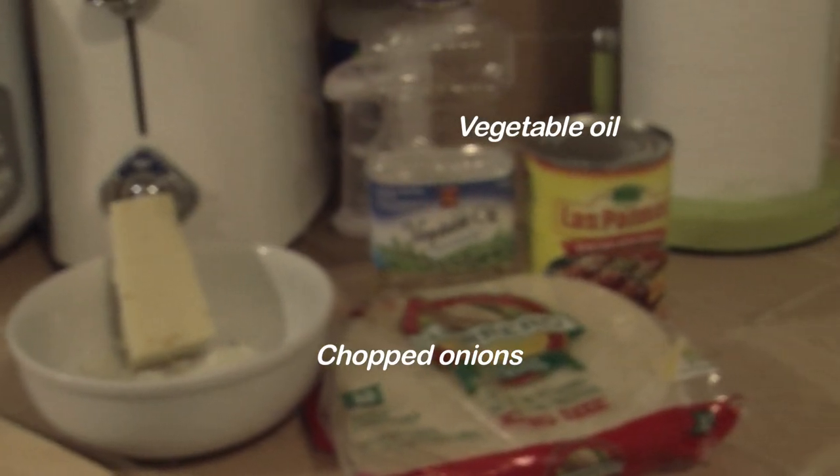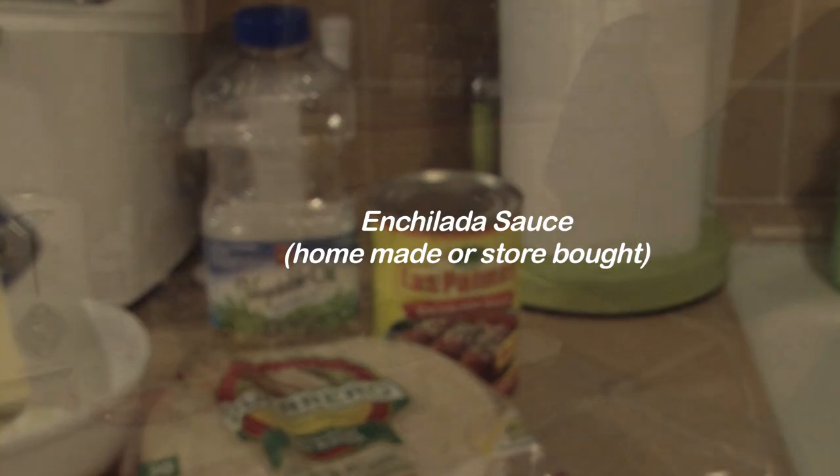So we all like Mexican food, so I'm going to teach you how to make enchiladas in less than 10 minutes. You're going to need your favorite cheese, chopped onions, vegetable oil, tortillas, and enchilada sauce.